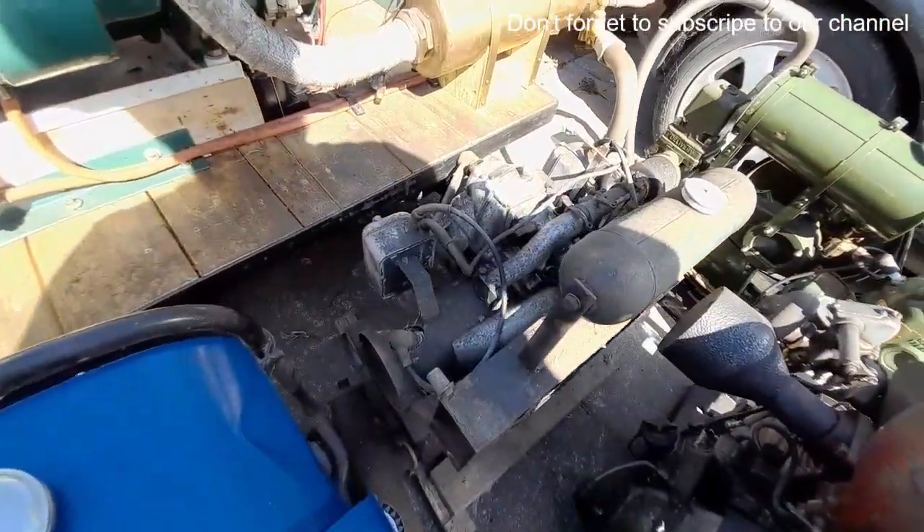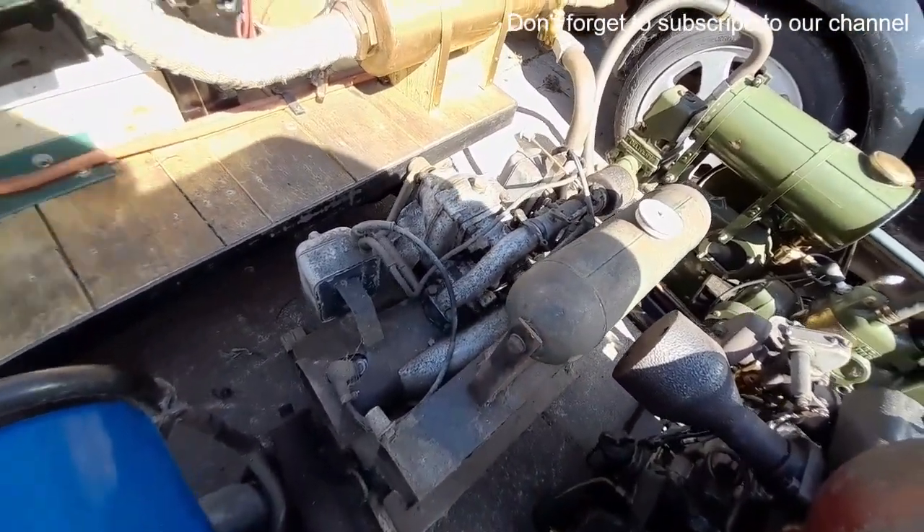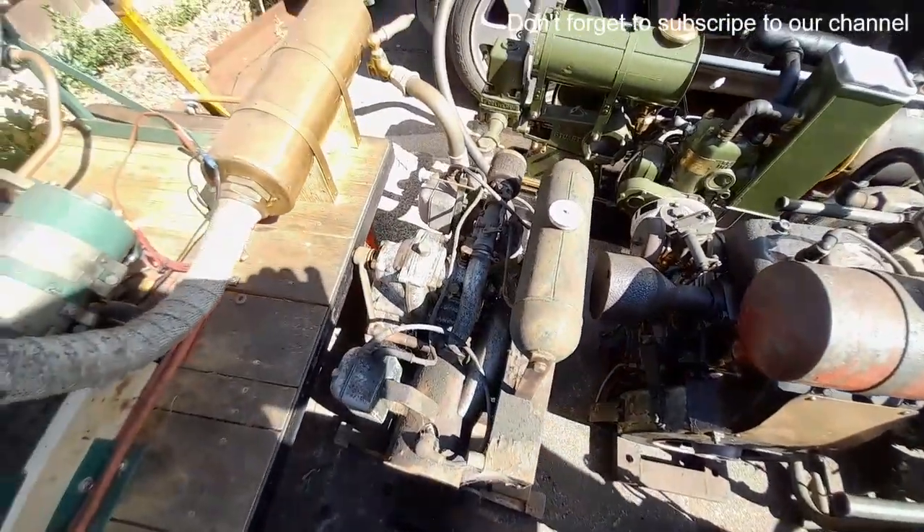Another Enfield flat twin — that one's got the original coils on it. It was obviously the other one that was the one in better condition, but that's not too bad.